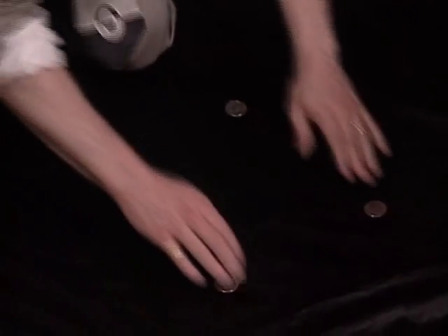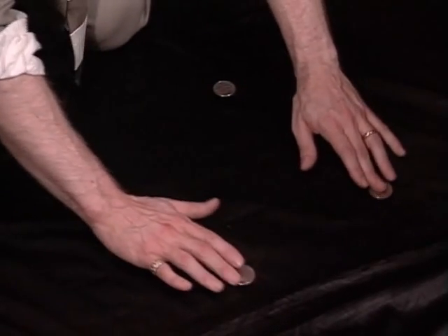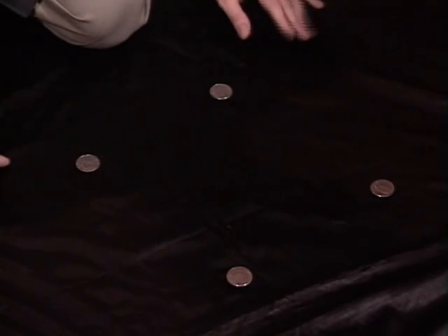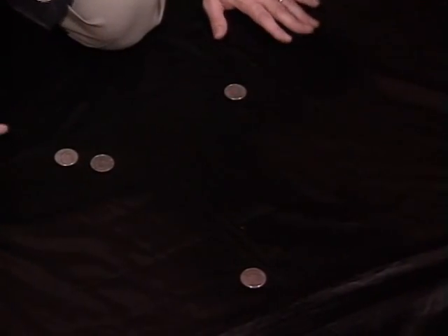Nothing up my sleeve. So now you know all the things that I don't do — here's what I do. All I do is cast a shadow over the coins. I'll put them into a square and I won't touch them again. All I do is just cast a shadow over the coins and the magic will happen. You ready? All I do is just a wave, and the coins travel.